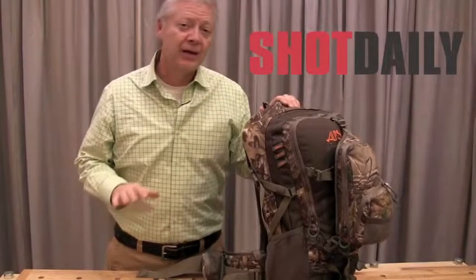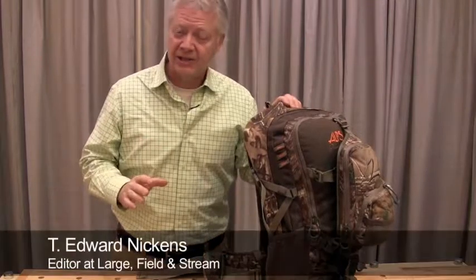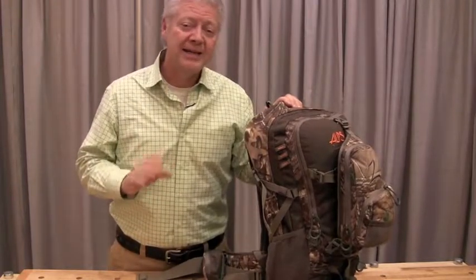Like just about every hunter, when it comes to a pack, I want it all. I want a lot of organization. I want a lot of different ways to carry the gear I need, but I want a real clean profile that's not going to get caught up in brush, that's not going to get torn up in camp.